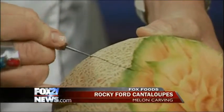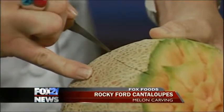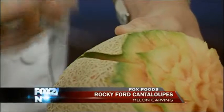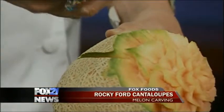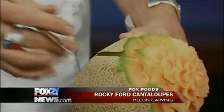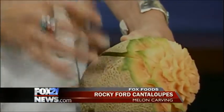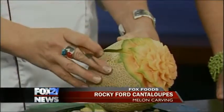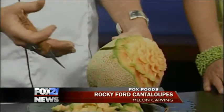Does it have to be a certain ripeness? Is it better if it's not super ripe? Rocky Ford cantaloupes, as delicious as they are, they are soft when they're ready to go — they want you to eat them right away. So when I go to the market and look for them, I try to find a little bit harder one. It's going to have a crisper cut when we carve it, and it'll hold up a little bit longer. These will last a week.